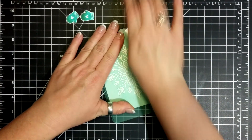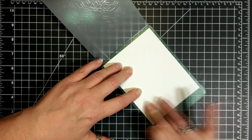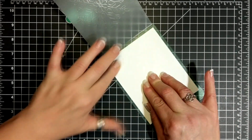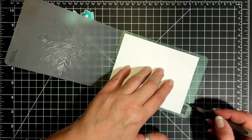When I peeked at this, I noticed I wasn't getting much of the ink transfer. So I opened it up and very carefully rubbed my fingertips along the paper, and this helped to get the transfer that I was looking for.